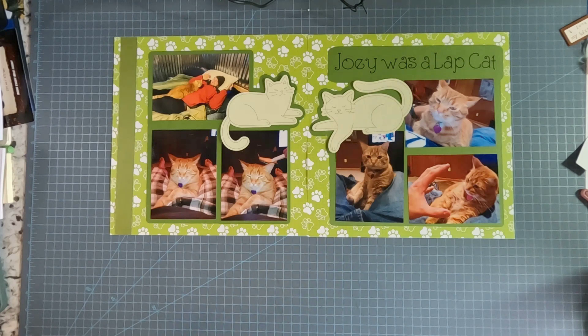Welcome back to Masculine Scrapping. This is the second spread in our memorial album for Joey, our first cat, and he loved sitting in our laps. Every time I was sitting in my chair watching TV, plop, just like you see right here.